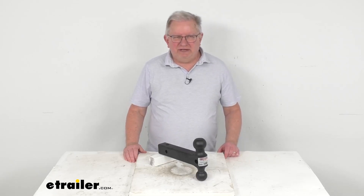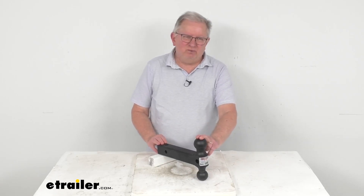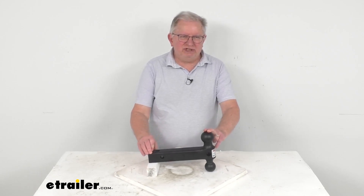Hello, everybody. This is Jeff at eTrailer.com. Today, we're going to take a look at this Gen Y 2-ball mount for 2-inch hitch receivers.